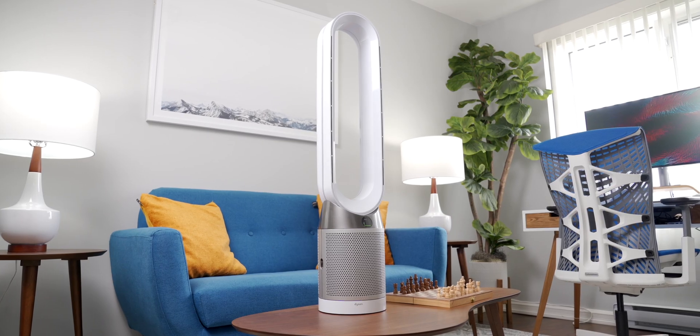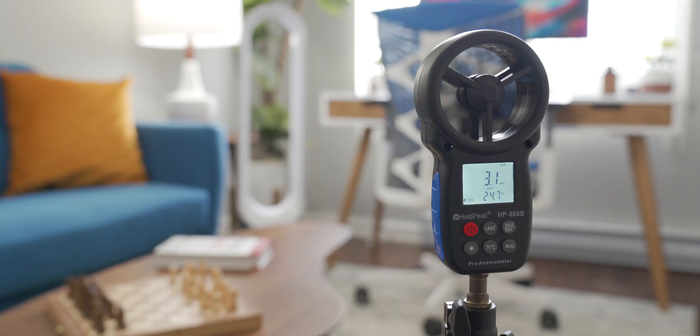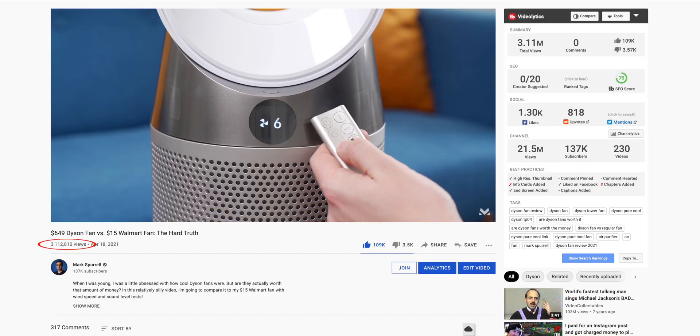So a few months ago, I decided to make a silly little video comparing a very expensive smart fan to a pretty cheap one, and I expected that video to go absolutely nowhere. I thought it was going to be the worst video I'd ever uploaded because it was just so random and different from all of my other videos. But it went on to receive 3 million views in a single month.